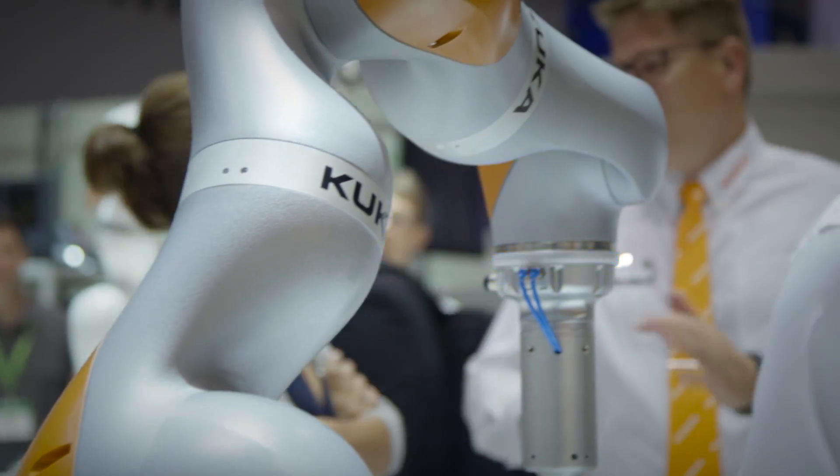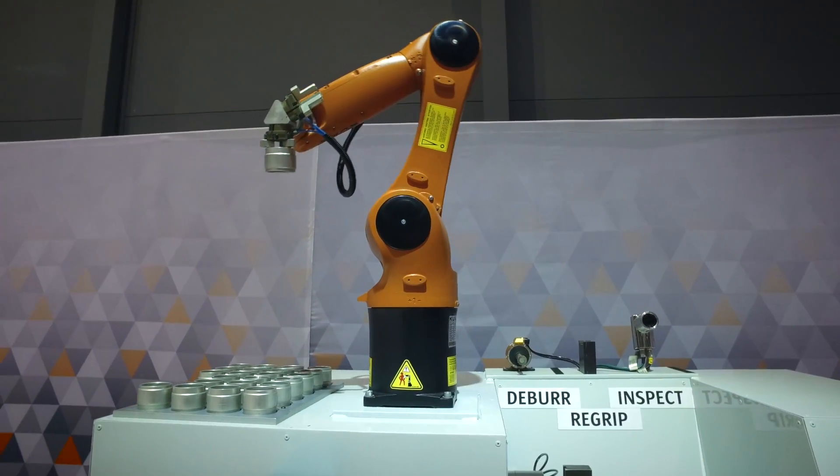It's really important that the customer performs a risk assessment, because there are other aspects of the application that still require guarding. It isn't the solution for every application, but fenceless systems are certainly an area our customers want to explore more. We see the future of collaborative robots evolving in both areas shown here today — continued evolution of truly collaborative HRC-capable robots, as well as increased utilization of traditional robots operating in a collaborative mode.